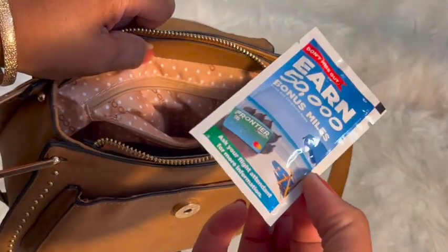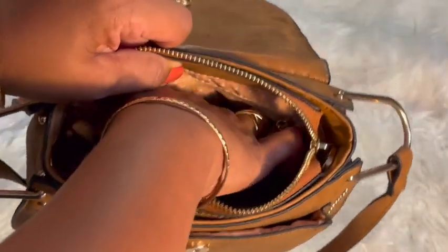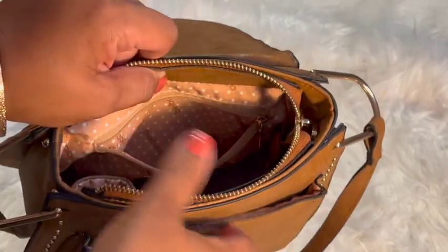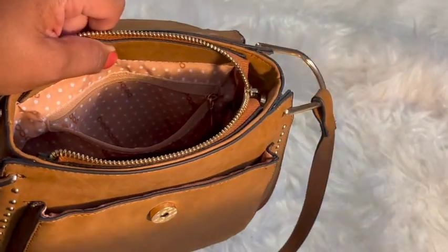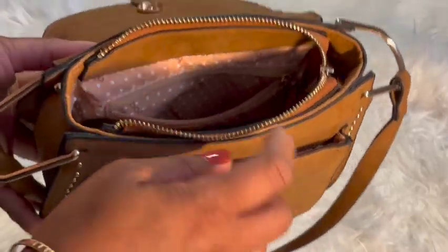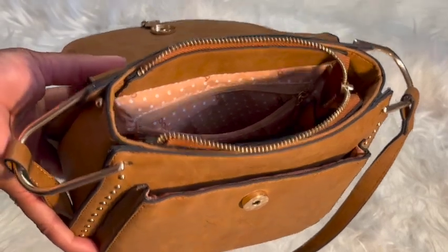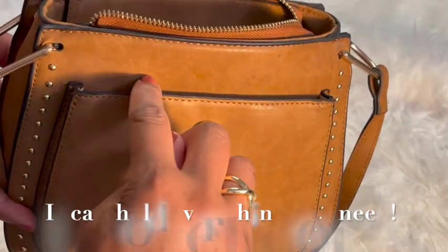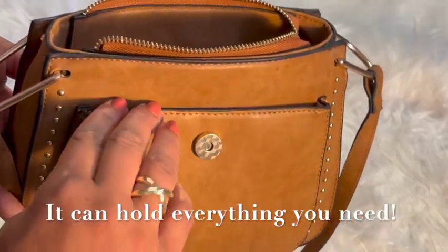I got that from Frontier when we travel. So that is what it fits. You can also put some change or money in the back pocket. That's what it holds, and it can even hold a little more if you wanted to put your charger cords in there — it only filled up to about here, so there's room at the top.